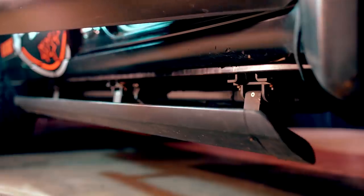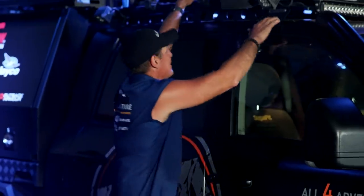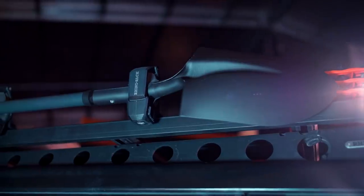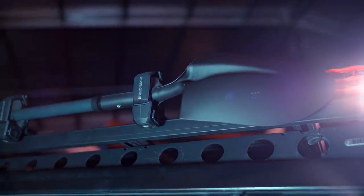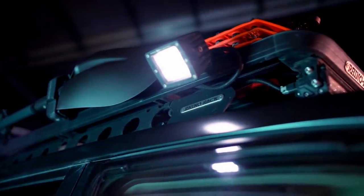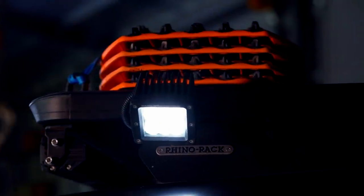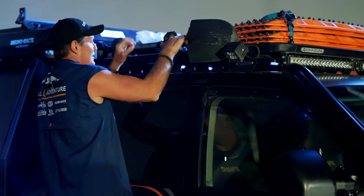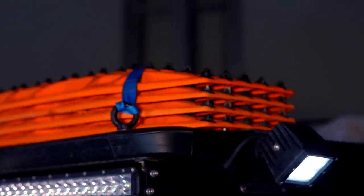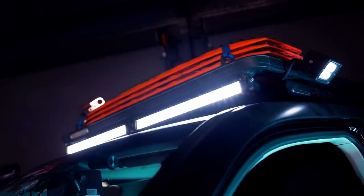I've also put on a set of Clearview powerboards, because you need to be able to get up onto the roof. The beauty of them is they just tuck away. Up on the roof there's a platform rack from Rhino Rack. We've got the Stoet mounts for the shovel, which are just so easy to use. On the roof rack there's Maxtrax Extremes with the removable knobs, and I've also mounted an XTM Slimline light bar — really easy to mount, yet it punches out a lot of light.